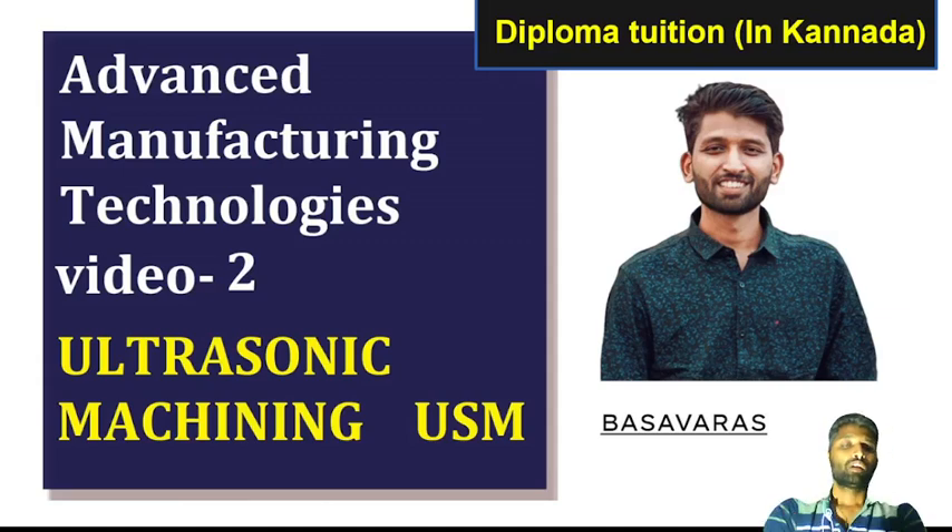Hello everyone, I'm going to show you a video of Ultrasonic Machining. Please share the video and subscribe to the channel. Let's start.